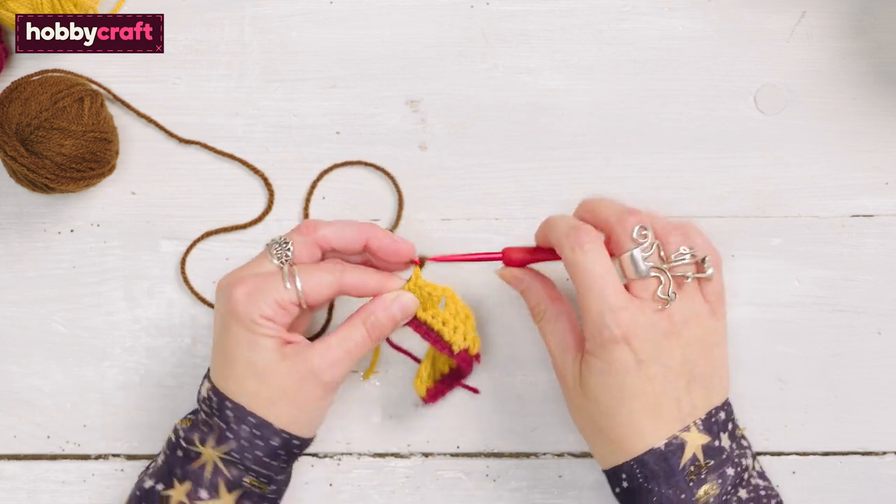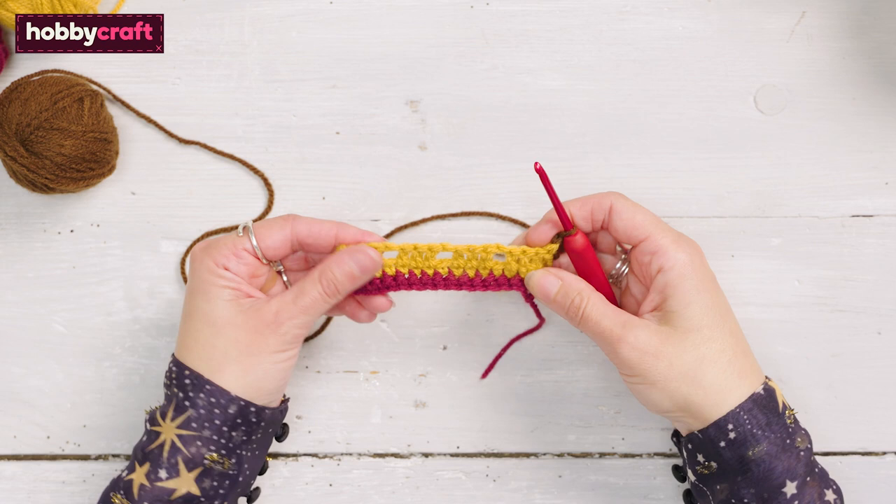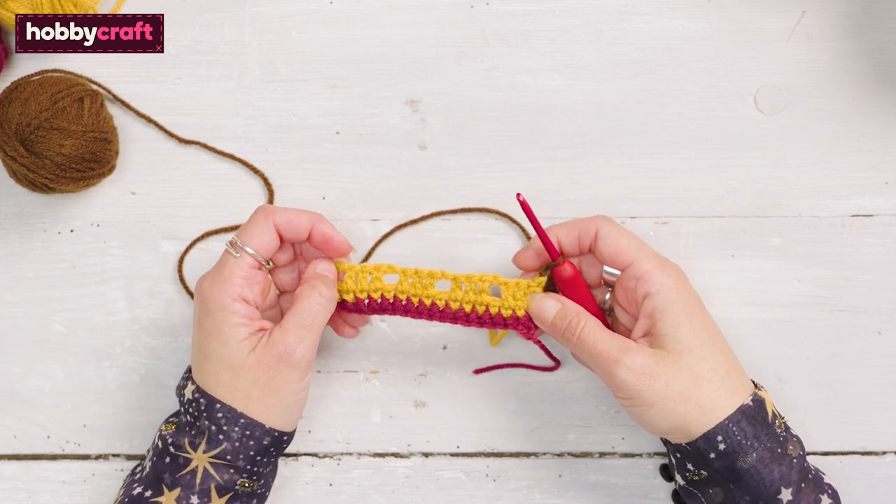The bases of the acorns are worked as 3 trebles in the same stitch, similar to the 3 treble groups we use for granny squares.